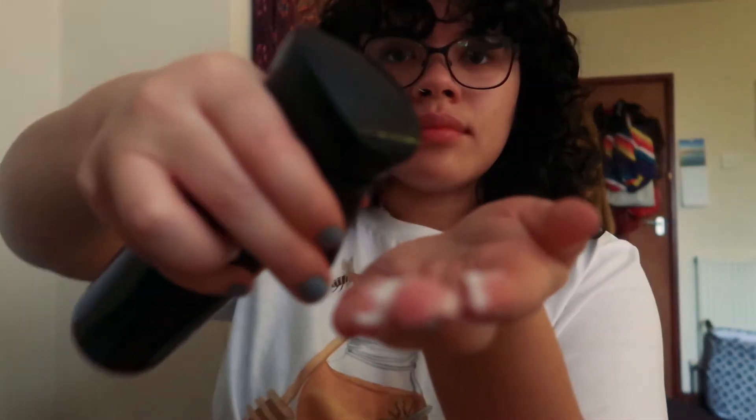Some of these curls got clumped together from where I brushed with the Denman brush. To separate them I'm going to use this spray water bottle — I just got this from Amazon, I'll try to link it below — along with some leave-in conditioner. I'm going to mix a bit of water and conditioner onto my fingers so that when I separate the curls I'm not causing too much frizz by having dry hands. I'll spray and mix it together, and just work through the hair — it's easier to see in the mirror over here.